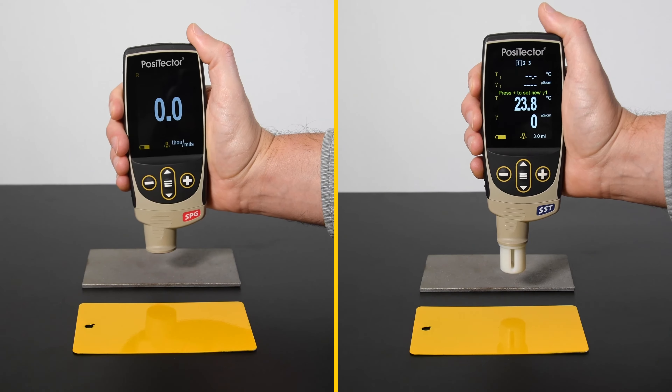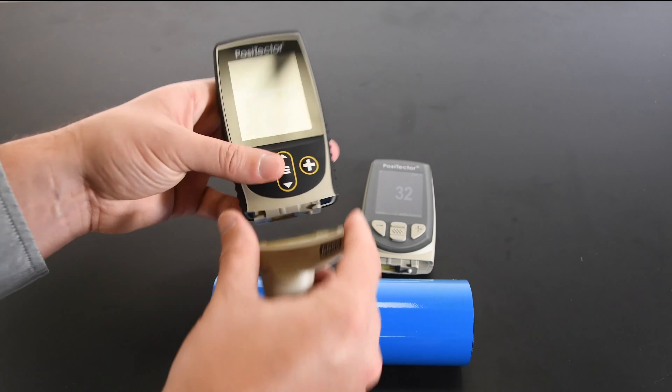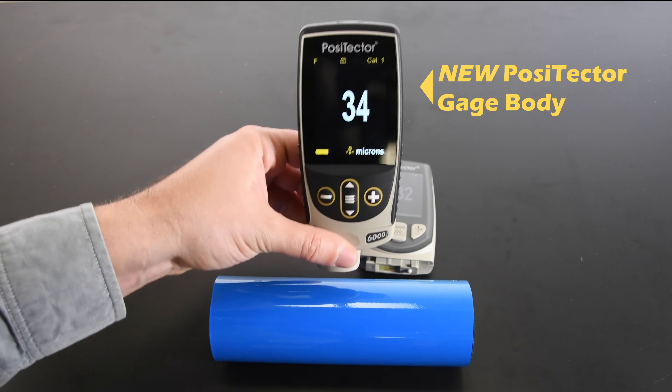The new Positector gauge body builds on this legacy. Featuring the same award-winning probe interchangeability that set the previous model apart, it is backwards compatible with every Positector probe manufactured since 2012.